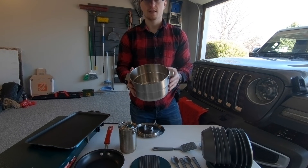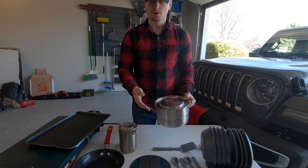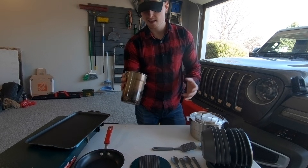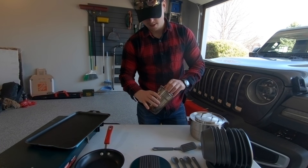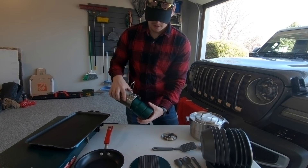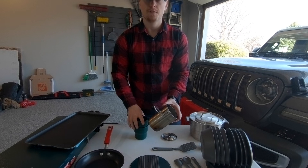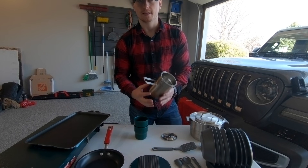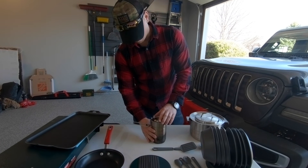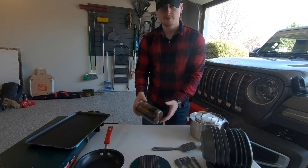We have a huge pot here that we use for boiling potatoes, and it also works as a great storage system for putting all this stuff away. Then there's this little cook set — I think it was about 12 bucks from Cabela's. It's got that pinch handle design, a lid, and two cups in the middle. People have fit a small propane burner inside it, but we mainly use it for making oatmeal in the morning.